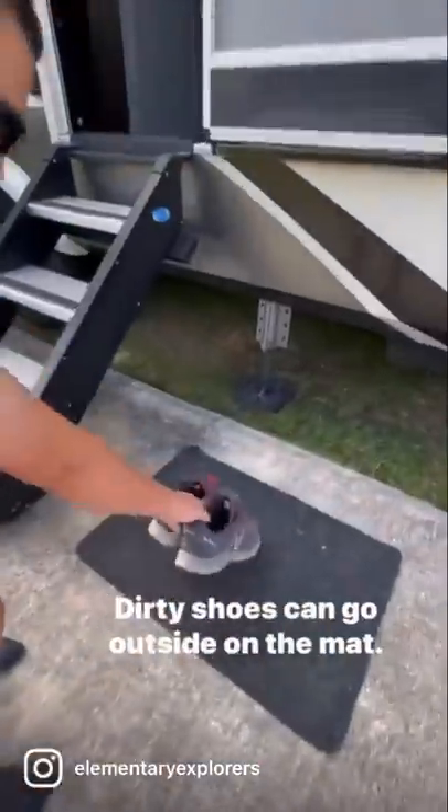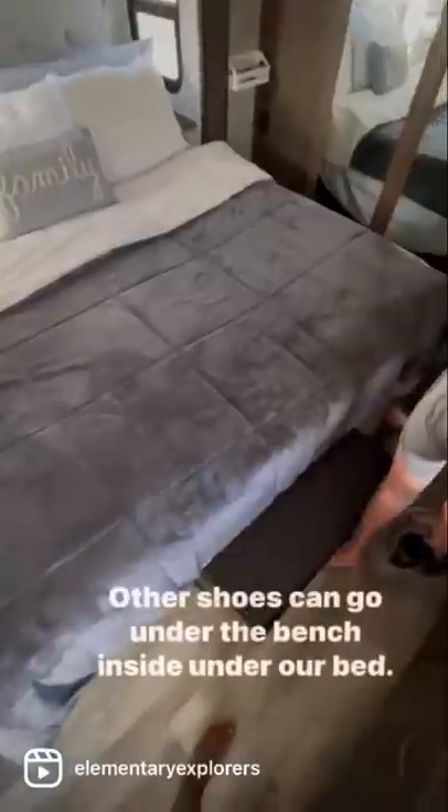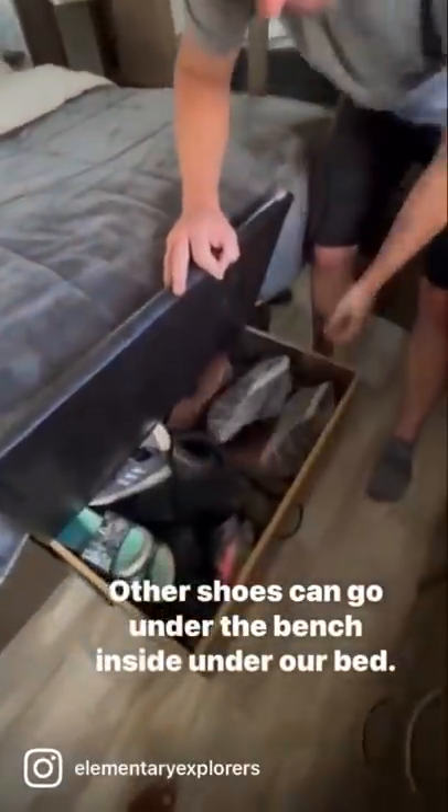Where do we store shoes in our RV? Dirty shoes can go outside on the mat. Clean shoes can come inside and be kicked off right underneath the steps or placed in our custom storage compartment right by the front door. Other shoes can go under the bench inside or under our bed.